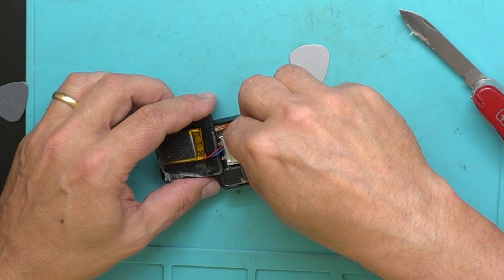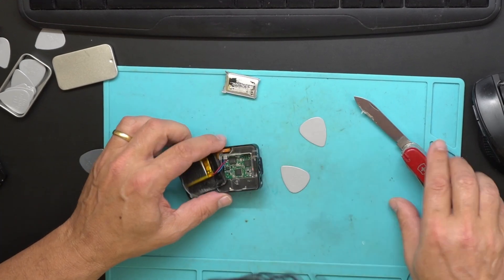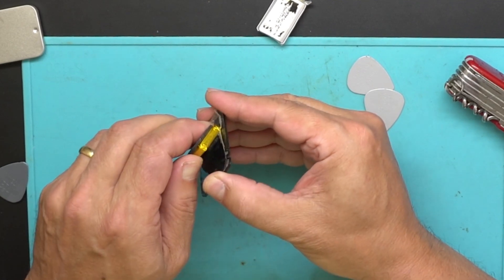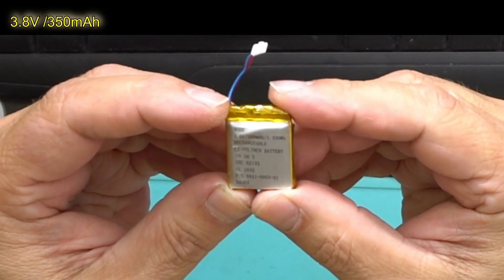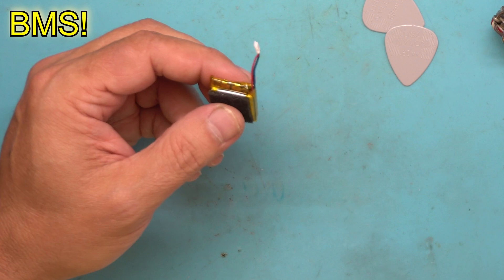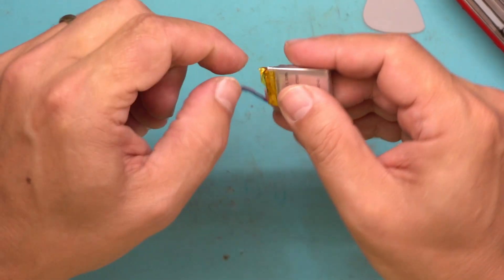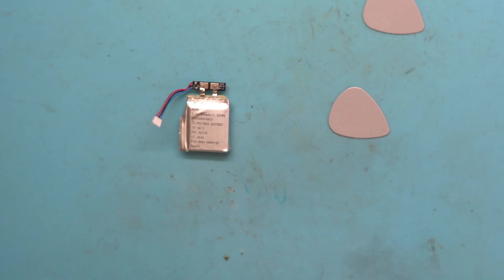I think this replacement is bigger — let's see if we have place to put it down there. It's at the limit. Let me disconnect from down here. The battery is out. Now I have to take it out from the case. Here we have the battery: 3.8 volt, 350 milliamps, lithium polymer rechargeable. I'll try to dismantle this gently because I want to use the board — only disconnecting and reconnecting the battery.